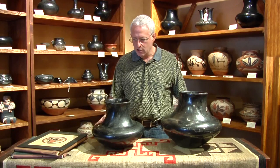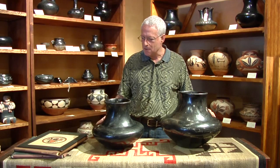Hello again, everyone. Welcome back to my gallery. These two lovely large jars, referred to as water jars or ollas in New Mexico, are part of my summer show called Black, which focuses on historic Pueblo pottery from Tiwa-speaking pueblos north of Santa Fe.